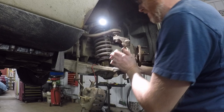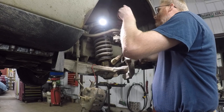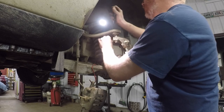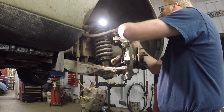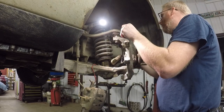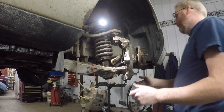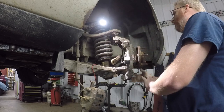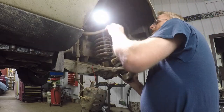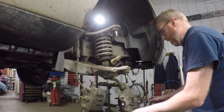Before we get this dropped down out of its place, I found on the other side that if I popped off the ABS sensor off the upper control arm, it allowed me to hang the whole spindle assembly down without wrenching too hard on that ABS sensor so it didn't break. Keep in mind the tie rod is what's actually going to hold it, but it will pull on that ABS sensor if you're not careful. And just like that, the whole thing is basically out in your lap.